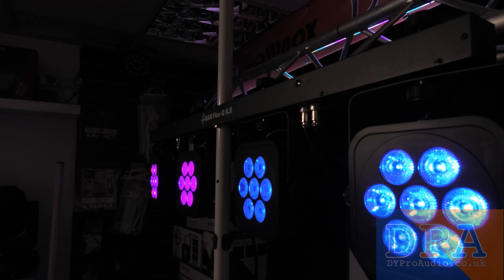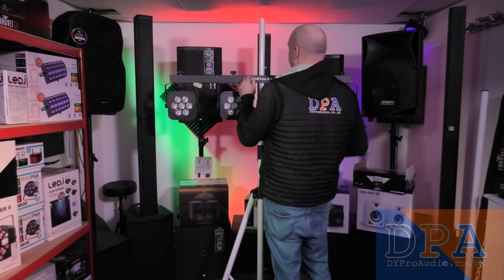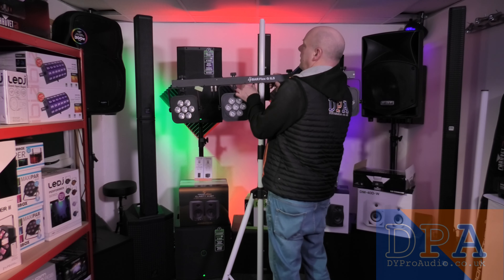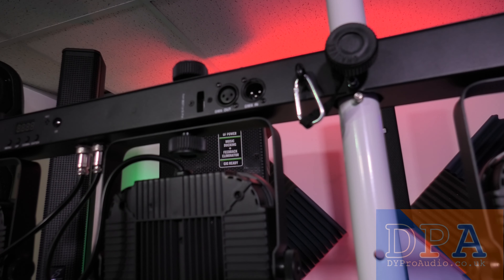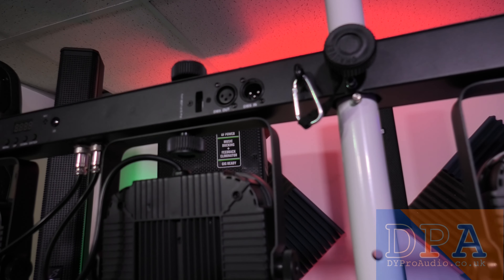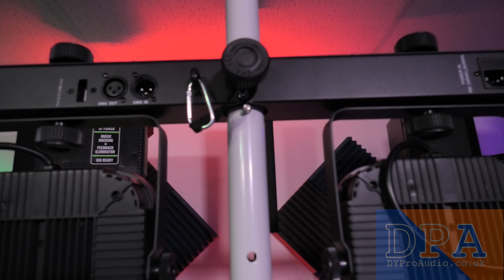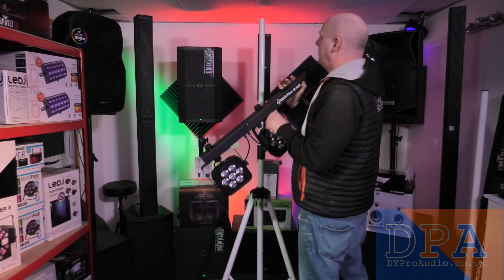These come with a hole compatible with the GigBar Moves stands. Let me loosen that — as you can see, it comes with the hole in the GigBar Moves stand. In the center there's a hole all the way through, and the adjustment clamp is on the back plus a strap to secure it.